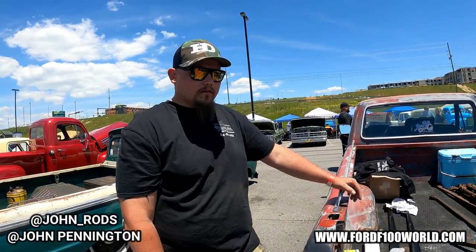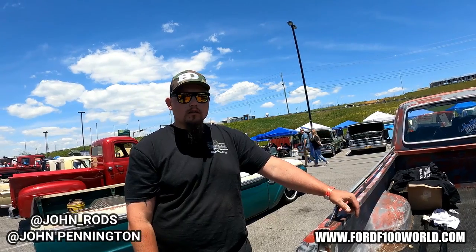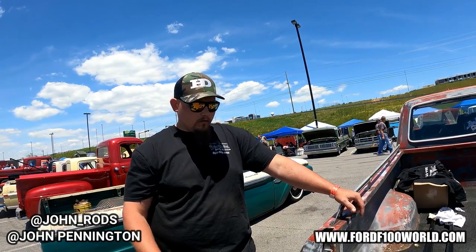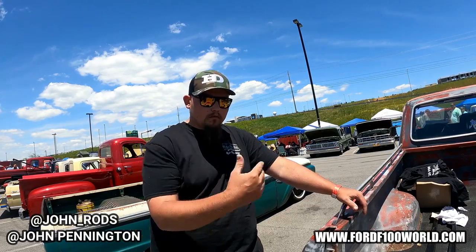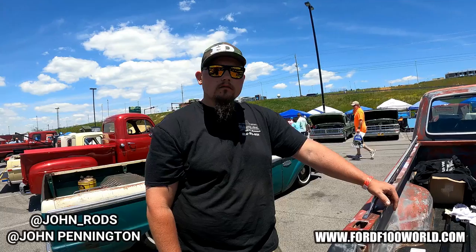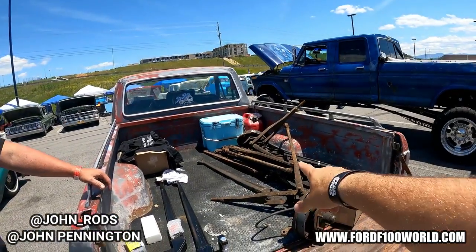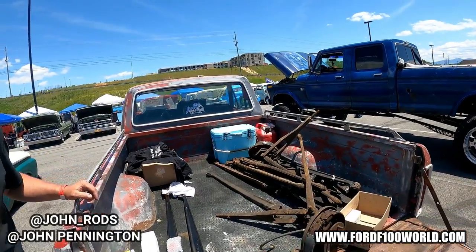Do you have a place where they can find you? I'm actually on Facebook, but I don't have a Facebook page for the beam yet. I'm on Instagram — it's John underscore rods. You can look me up there. It's actually a private page, but if you send me a request I'll accept it. Jump on 4400 World and do a post — maybe saying admin approved — and just see what kind of feedback you get.